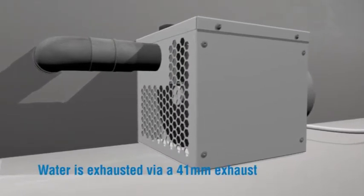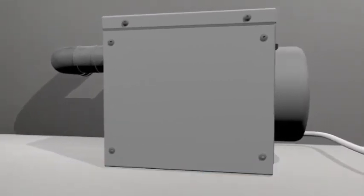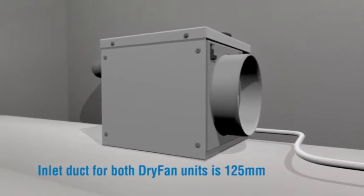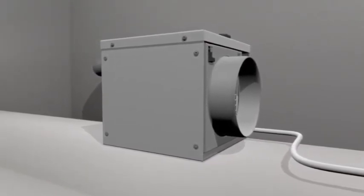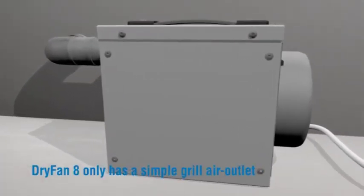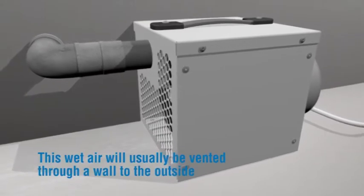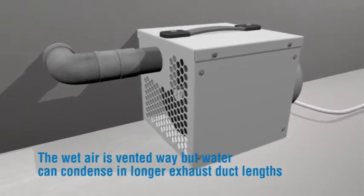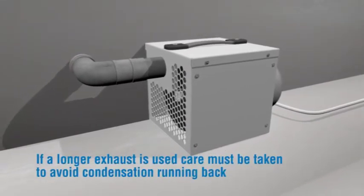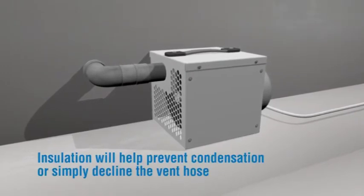Water is exhausted via a 41mm (1.5 inch) exhaust, working in a similar way to a tumble dryer vent. The diameter is a standard waste pipe diameter — these pipes are ideal for venting, but flexible ducting can also be used. This wet air is around 15% of the air drawn in and will usually be vented through a wall to the outside. Care must be taken with longer exhaust duct lengths to avoid condensation running back. Short vent lengths are usually condensate-free; insulation will help prevent condensation, or simply decline the vent hose.